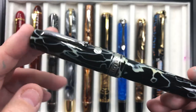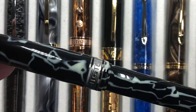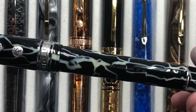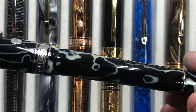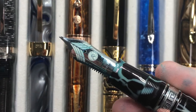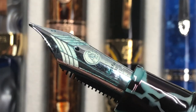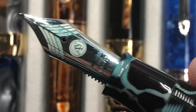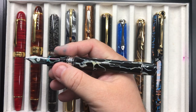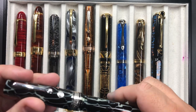And last but not least, the Armando Simoni Club Bologna Extra Wild Side — a really beautiful pen with a lightning effect on it. I love how wet and broad these ASC Bologna nibs are, with a little bounce to them. It has an 18 karat gold magic flex nib with an ebonite feed, making it a really solid writer. It's a very large pen with a pneumatic filler that holds a large amount of ink.